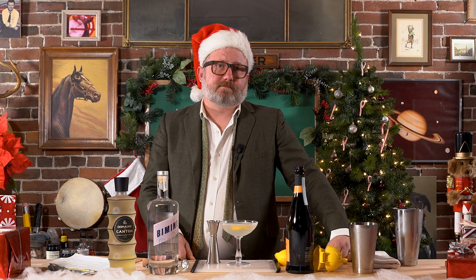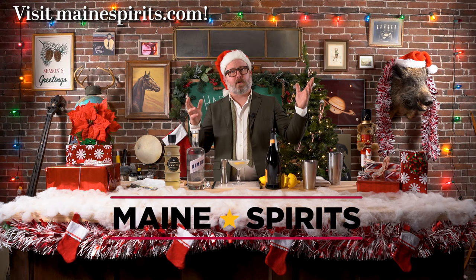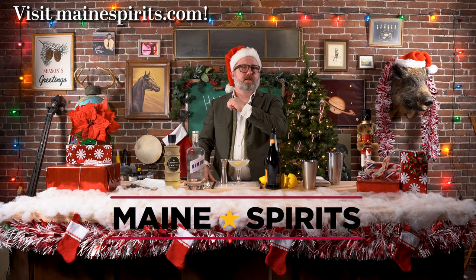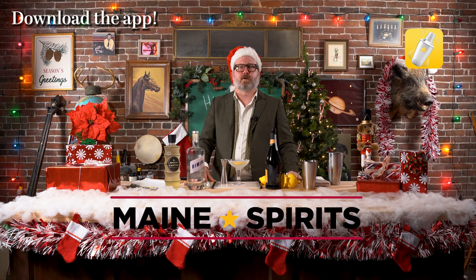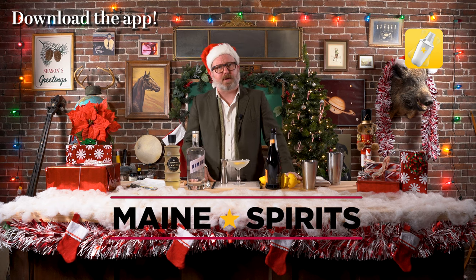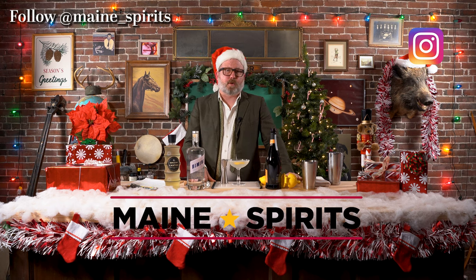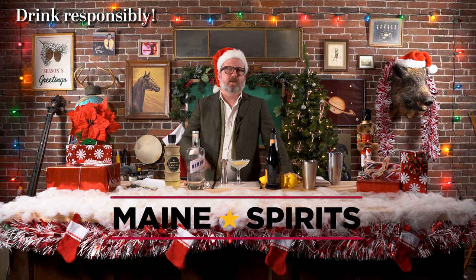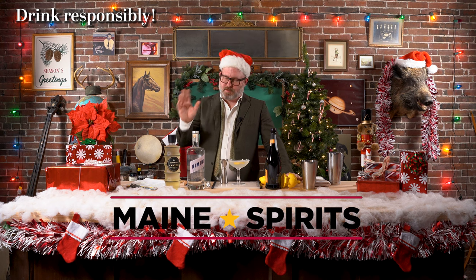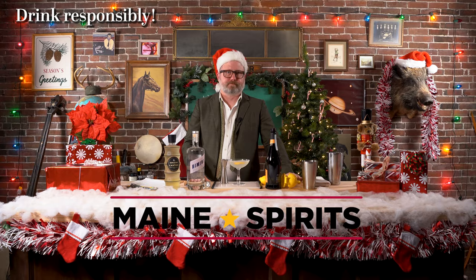So I guess that's it for 2023. Thanks for watching — we'll see you on the next season of Happy Hour, brought to you by Maine Spirits. You can learn more about this drink and many other drinks at mainespirits.com. You can download their app for your smartphone — what to buy, where to buy it, and what to do once you get it. You can follow them on Instagram at maine__spirits, and they have a YouTube channel, so you should check it out at mainespirits. But no matter what you do, especially around the New Year's Eve holiday, just make sure you're drinking deliciously and responsibly.